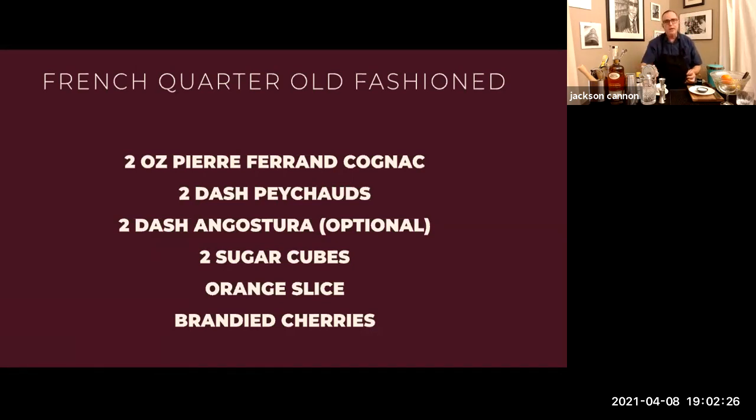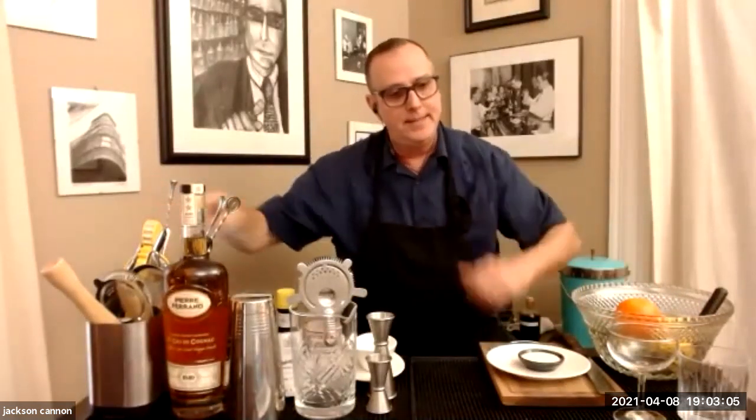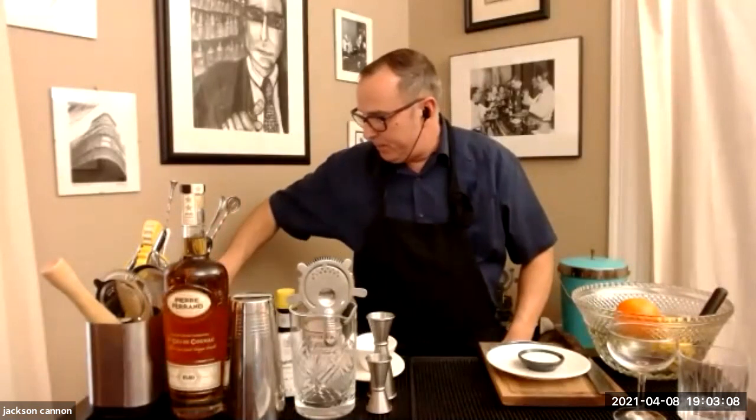For the sidecar, besides the cognac, you'll need some lemon juice — I went ahead and squeezed mine ahead of time. And an orange liqueur; Cointreau is traditional, there are lots of different beautiful ones. We're going to use straight cubed ice today, nothing fancy. For glassware, we'll use an old-fashioned glass and your favorite cocktail glass for the sidecar. I'm going to put a little ice in mine right now so they're chilling while we're talking.